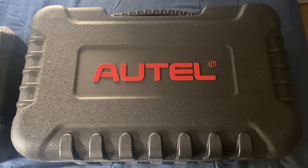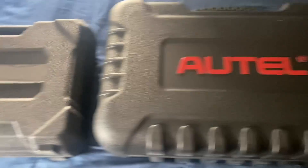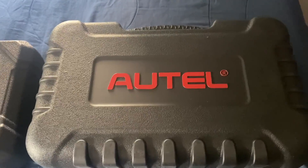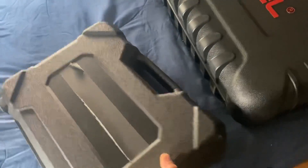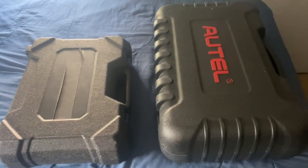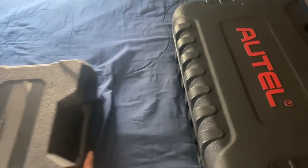Here's the 608 Pro 2. I gotta say, in this case, it is huge. Just for comparison, here's the IM608 case on the left and here's the Pro 2 case. Let's open up the case and see what we got inside.